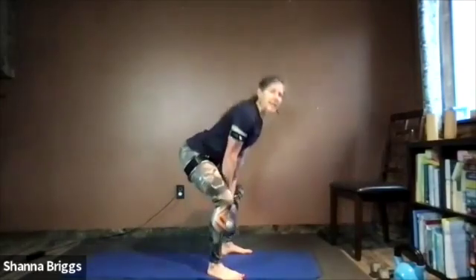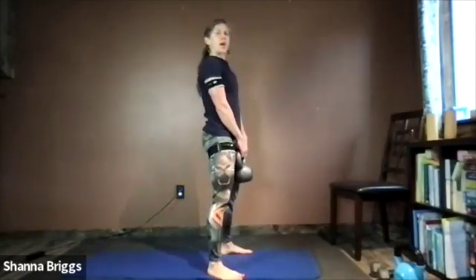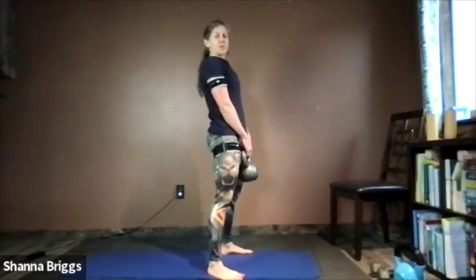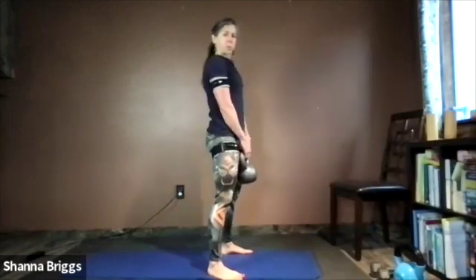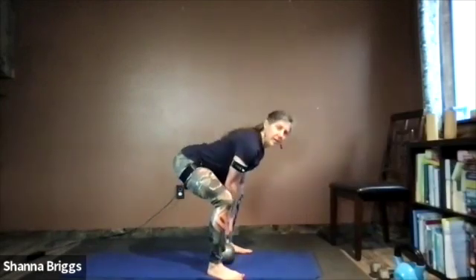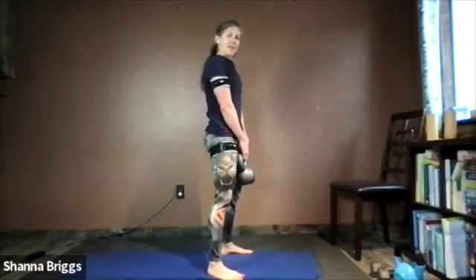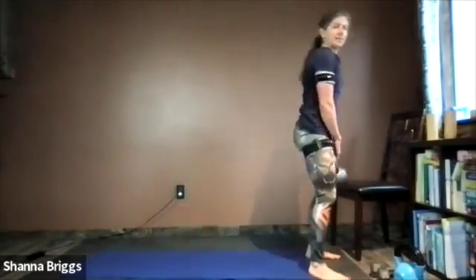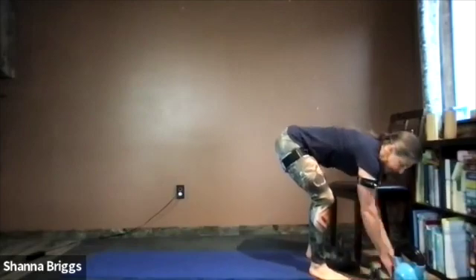Moving into the upper body coming up next — the alternating overhead press. Typically this will be a lighter weight than you used for your deadlifts. One more rep, and then as you set that weight down, use those same mechanics: hips back, chest tall. There's our minute. Grabbing your lighter weights, preferably one in each hand.